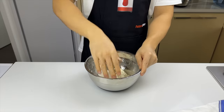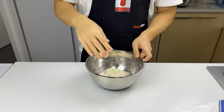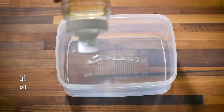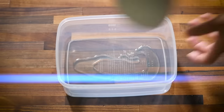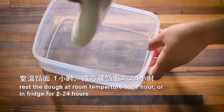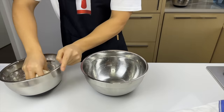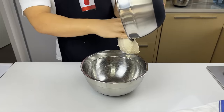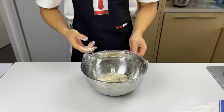Without pulling too hard, we'll fold it for about 2-3 minutes. Once the dough is nice and pliable, we'll put it in a greased bowl, cover it, and rest it at room temperature for 1 hour.